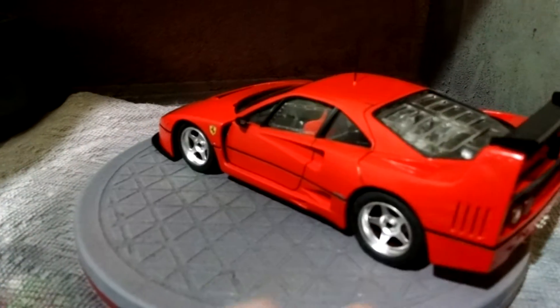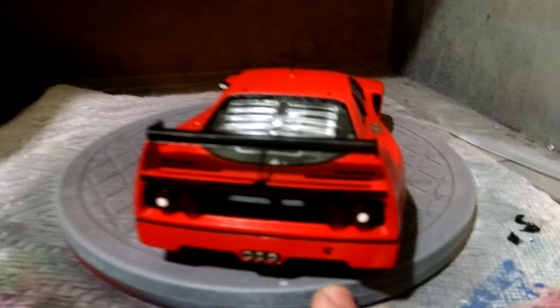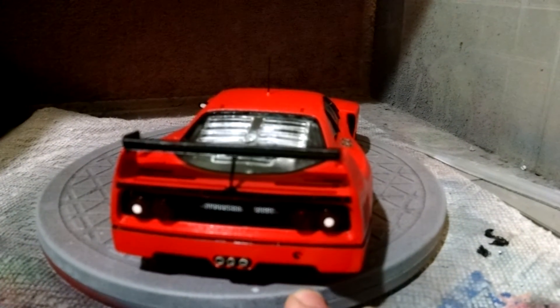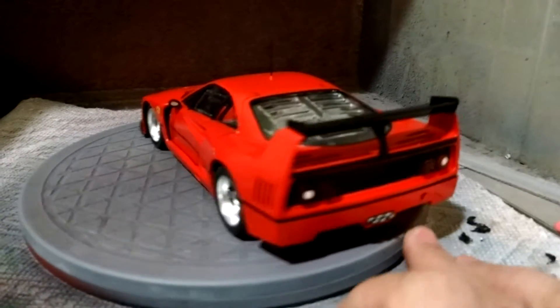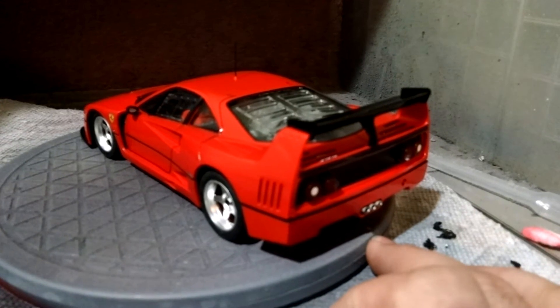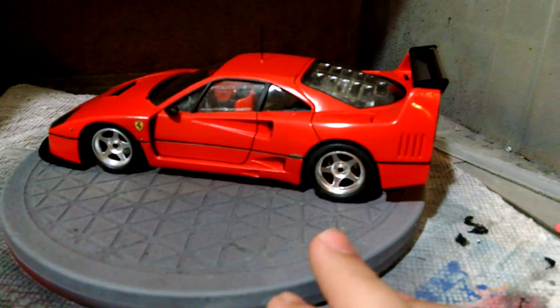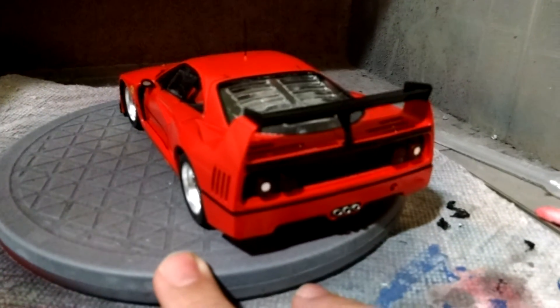There are some bugs in the paint here and there. It was painted using Vallejo Ferrari Red, and then glossed over with Alclad Aqua Gloss. I think I did about four separate coats of the Aqua Gloss. It could be shinier — it could be better. The finish isn't perfect on it.